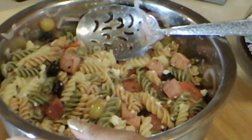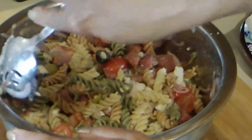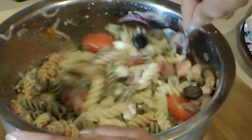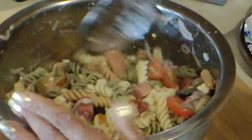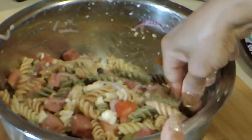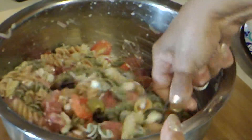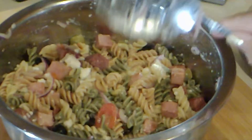A little more oil. Now as this sits and marinades it tastes better and better, so make sure you let it sit. If you're going to serve it tomorrow, just do it the day before.